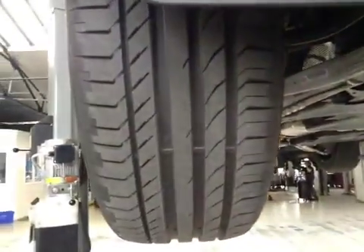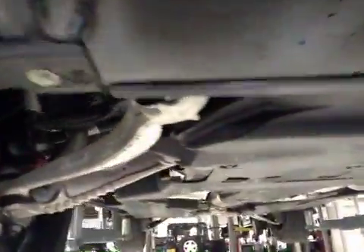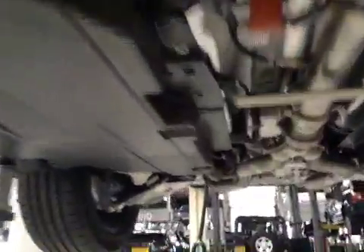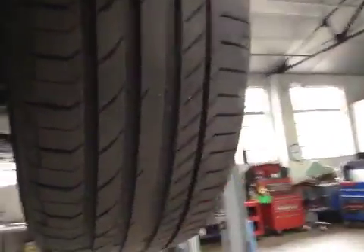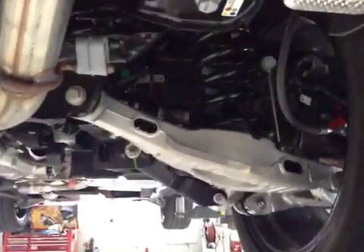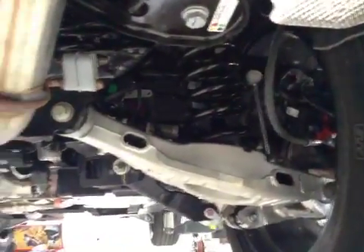Coming across your vehicle to your off side front suspension, this is in good condition. Your off side front tyre is in good condition with good tread. Coming along to your off side rear tyre, this tyre is in good condition with good tread. Your off side rear suspension is in good condition.